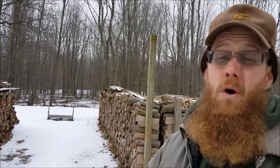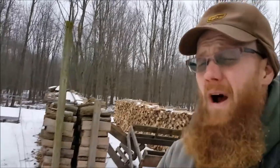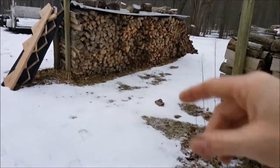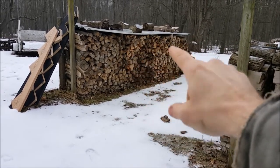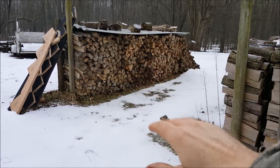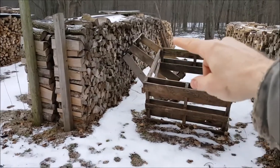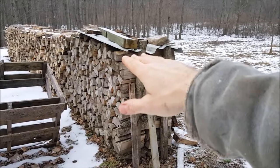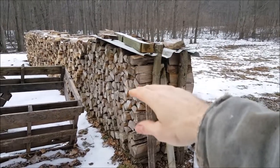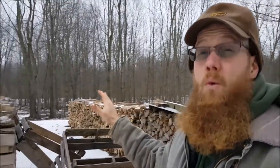Some of this wood my son will sell as campfire wood, and we'll use some for syruping if needed. Then we have our stacks of ash, and at this end I have it covered so I can always come along and take some wood from there. Our wood seasons out here for about two seasons.